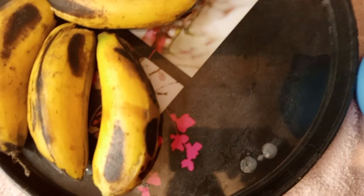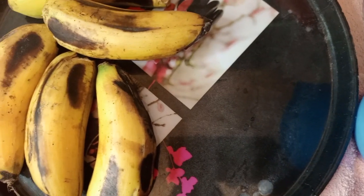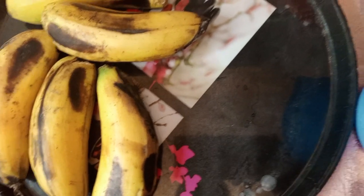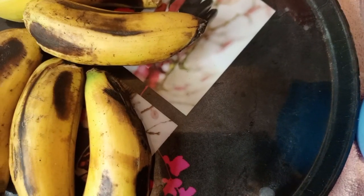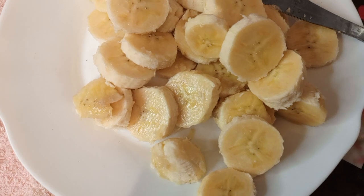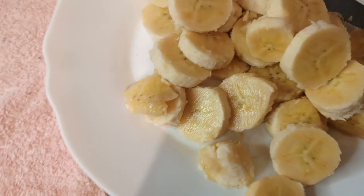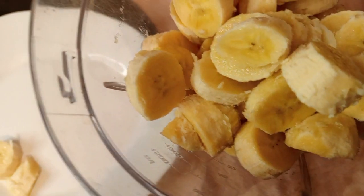So I'm going to peel my bananas first and then I'll cut them. I put them onto my blender, then I blend them with milk. At least I've sliced them so I'm going to add them into my blender. So now these are my bananas.